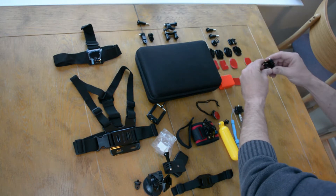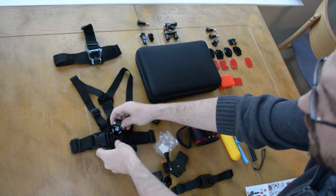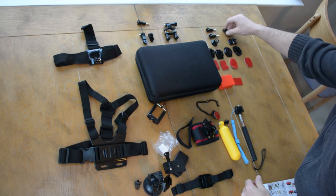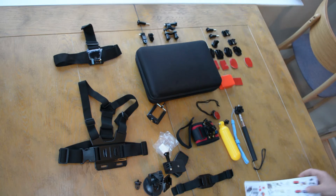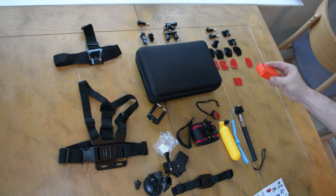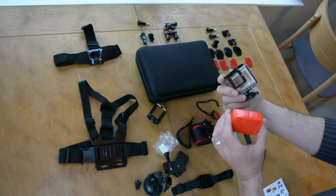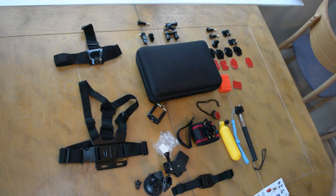Up top here you have two quick release buckles, for like a dog harness or for this chest mount here — somehow it goes in there. Two more thumb screws. Another angled mount. Down here is a flotation device. This comes with a sticker as well and will mount to the back of the underwear — underwear camera mount. And if you drop it, it's supposed to float back up to the top. I like that, I think I'll use that a lot.